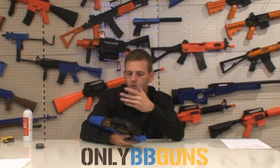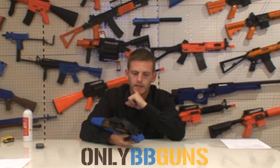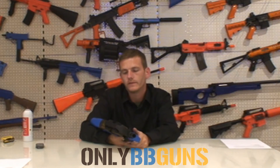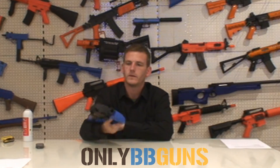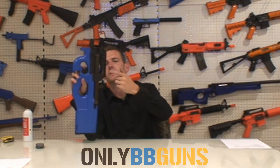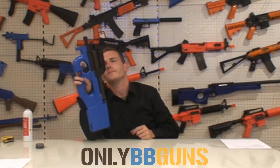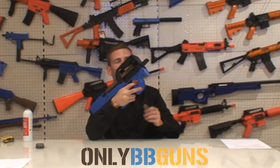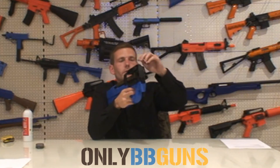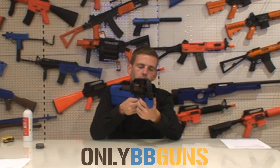Coming in at 340–350 FPS with 0.2g BBs — great little bit of kit. I would recommend this for CQB or even taking it out on the field. You've got a sling loop at the back, like on all P90s, and another sling loop at the front. It does go nicely with a scope on top, and it has a sight cut into it — just like a normal pistol sight — which is quite nice.